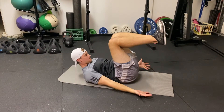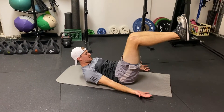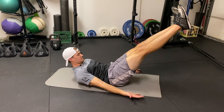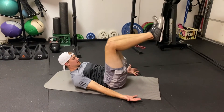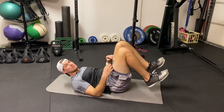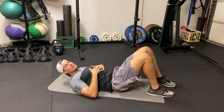So my head is down, my chin is tucked, pulling my shoulder blades off the ground, maintaining some ab pressure as I extend out and hold. Then pulling my knees back in. That would be the hollow position starting from our 90-90 dead bug position.